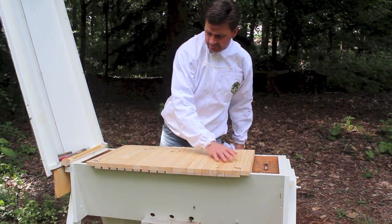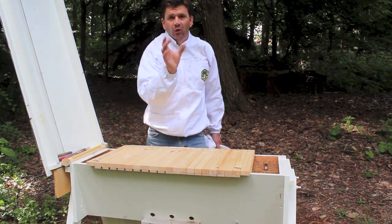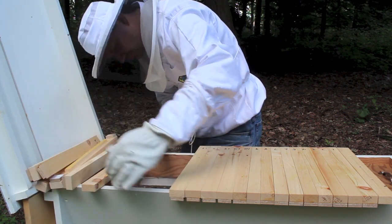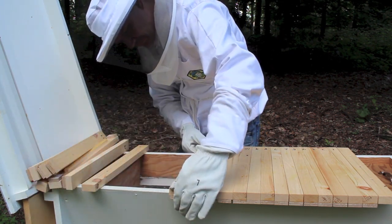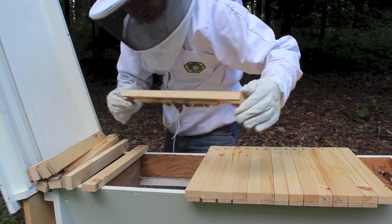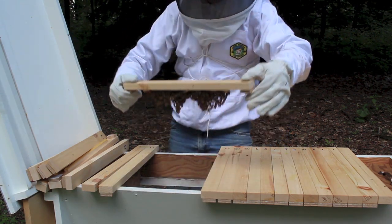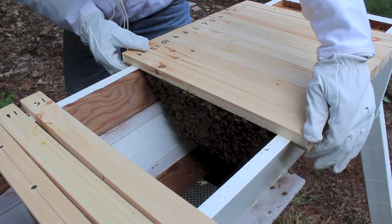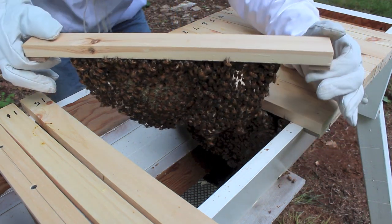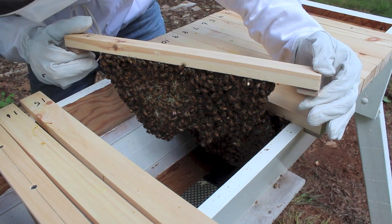Most of the bees are in this part of the hive, so I'll remove a few of these bars over here, and as I remove the bars you'll start to see more and more comb as we get into this section. We're just starting to get a few right here and they'll probably start building comb on this bar. Now this has some new comb on it, and at the same time I'll keep an eye out for the queen, who is bigger than the rest of the bees and also has a white dot painted on her back.